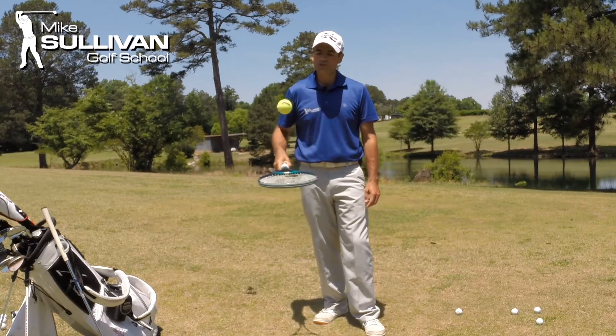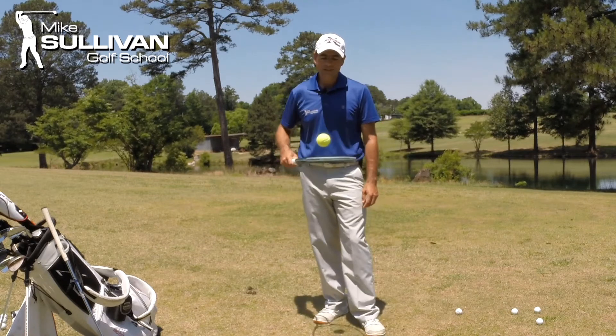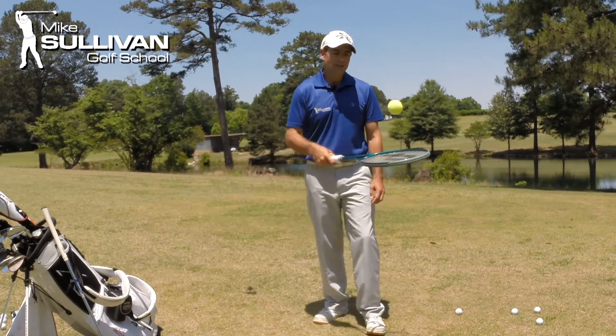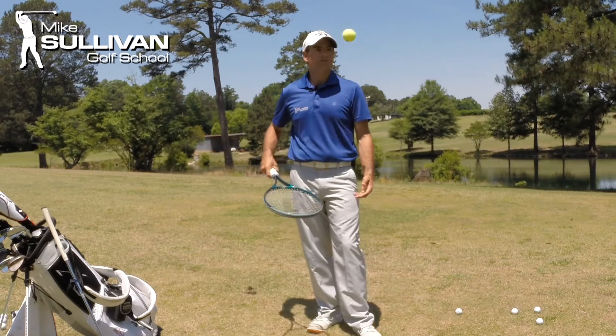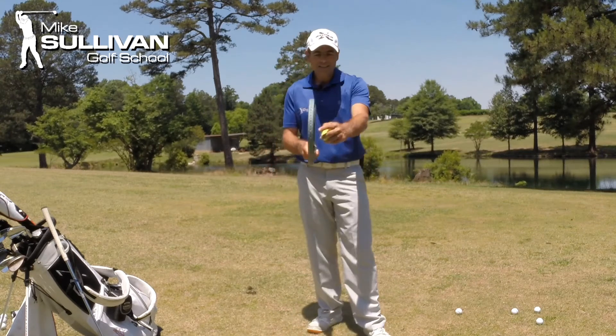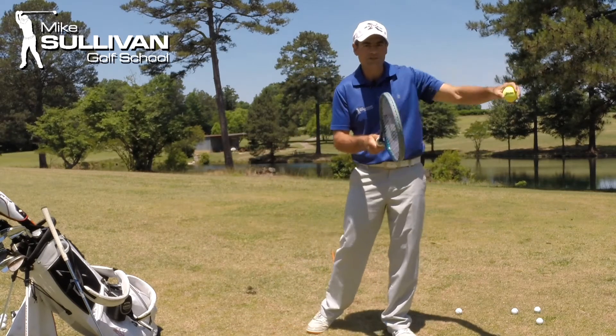So if we can learn to control our club face angle at impact, we can certainly control the direction that the ball is going to at least start, and then we can work with our swing path to figure out how the ball is going to curve. Really in golf, just like in tennis, if this racket is facing up a little bit, that ball is going to start up and take off.